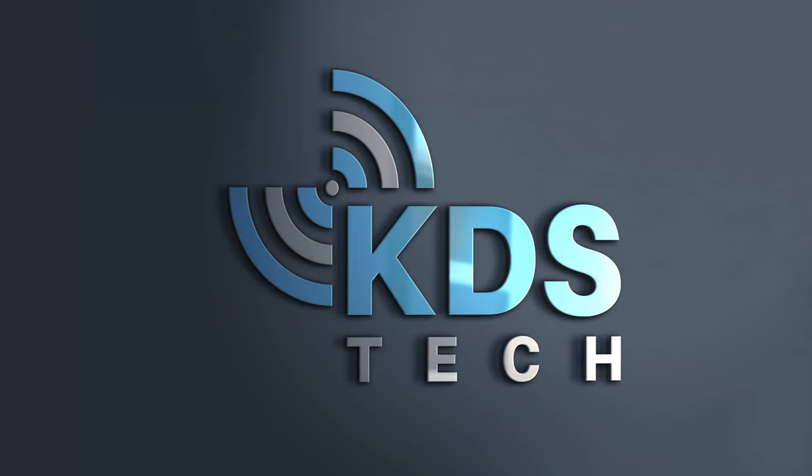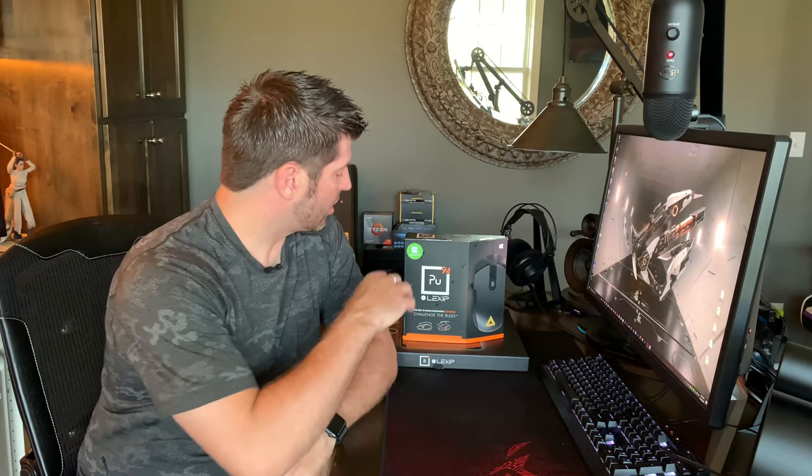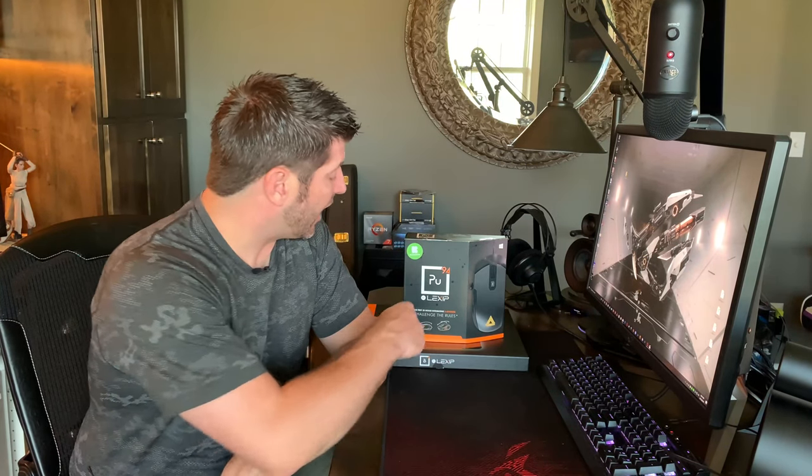I don't usually do this but I backed a project on Kickstarter. We're going to talk about that today. Some time back I had been on Kickstarter and something about this mouse got my attention. It's called the Lexip — not a Lexus, that would be very interesting — the Lexip PU-94 gaming mouse.